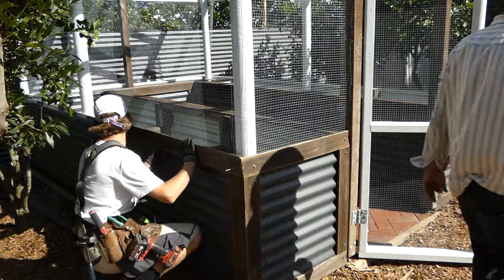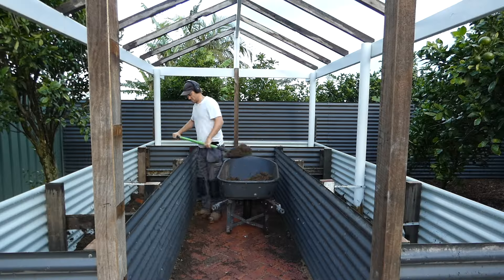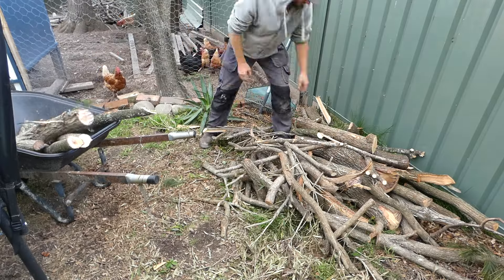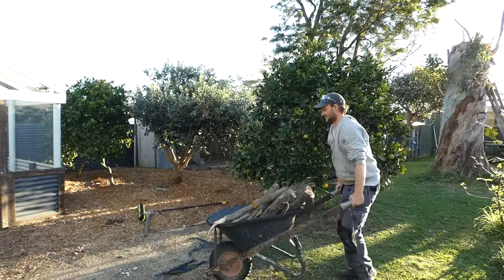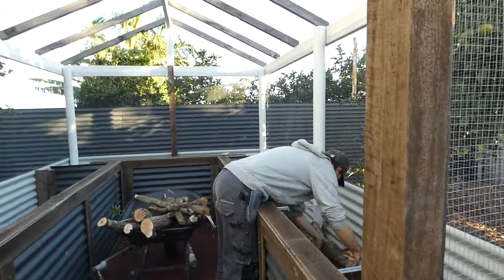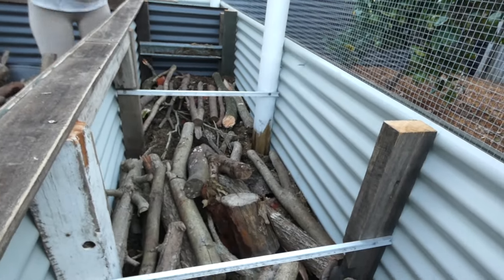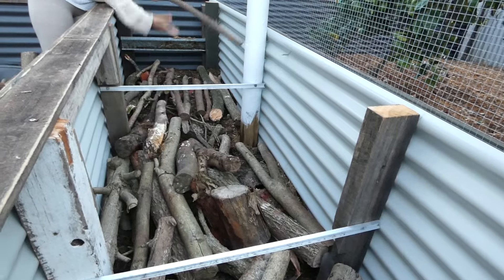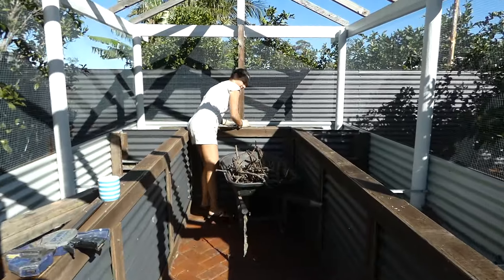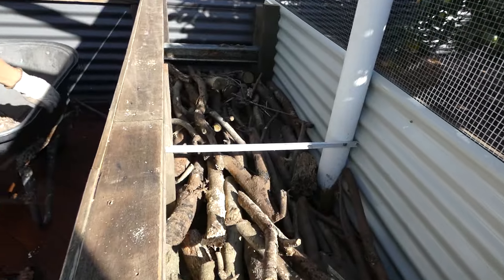Now that the garden beds are built, it's time to fill them. After laying out the weed matting, the first layer of the garden will contain gravel and stones, followed by a layer of logs. These materials will help with drainage and soil compaction, as we want the water to be able to drain away freely in heavy rains and for the garden not to fill up like a bucket. As the logs break down they become porous like a sponge, retaining and releasing moisture when needed, and as the base breaks down over time it also turns into rich garden bed soil.